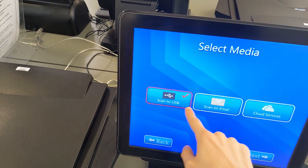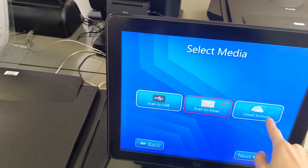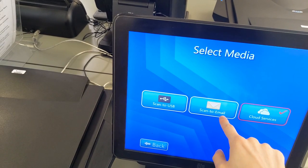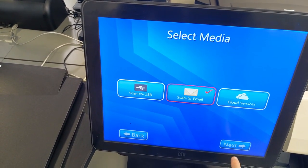You have three options as to where the final scan will go. You can either download it to a USB stick, send it to your email, or upload it to your OneDrive or Google Drive account. Any of these options will work fine, but we at the library tend to recommend you just send it to your email — it tends to be the easiest way.